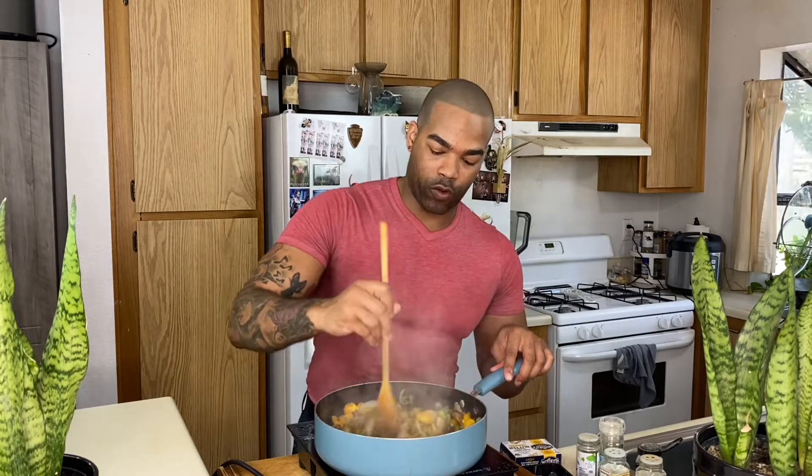We're also going to add our bell peppers — I'm using an orange one and a green one. The orange one will be nice and sweet, and the green one will have more of a softer, savory crunch. The onions and mushrooms have been cooking for about 15 minutes total. Add in your bell peppers and you will be golden — that's beautiful. We're going to set this aside and start working on our jackfruit.